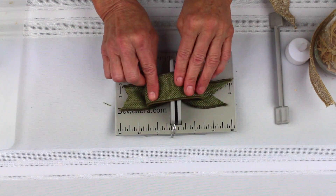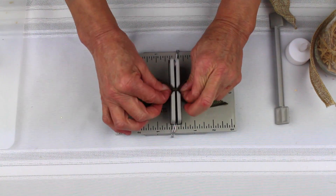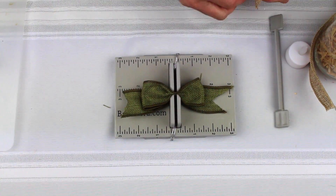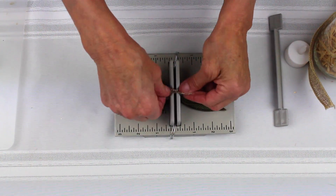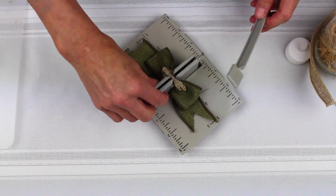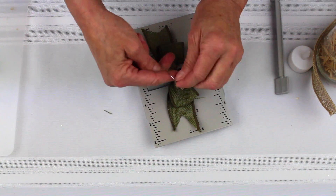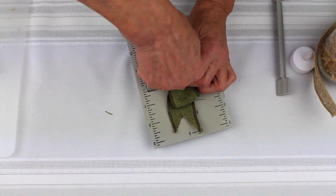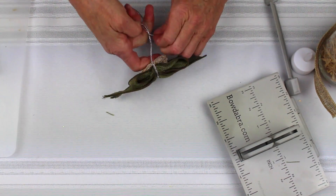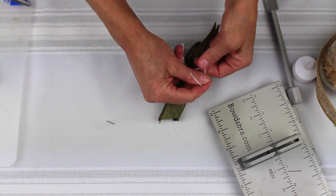Then I'm going to measure out about one and a half inches on each side. That's my center, and I'm just going to put that down into my mini Bowdabra. Then I'm going to take this little piece of burlap and scrunch it in so that it matches the burlap I'm going to use in our centerpiece. Then I'm going to scrunch all that down, take my Bowdabra bow wire, pull the two ends through the slipknot, and pull it really tight while it's still in the Bowdabra. Pull it out, separate my ends, pull it real tight, and then bring it around to the back.